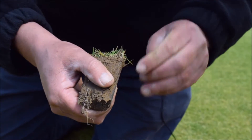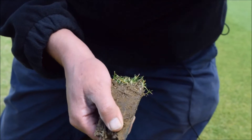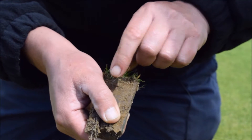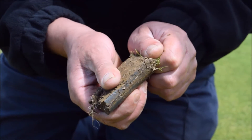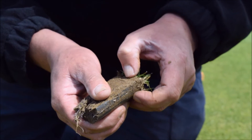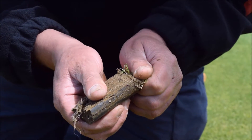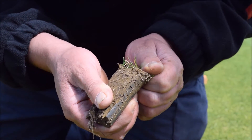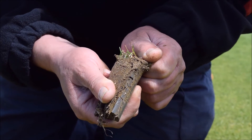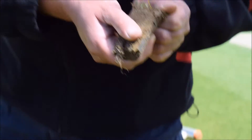The reason these lines are undesirable is that when you imagine the impact of a ball hitting the surface, its energy gets dissipated and goes sideways. Left unchecked, these layers quickly encourage shallow and horizontal rooting, a build-up of thatch, fibre and organic matter within the profile, and if left unchecked to a large degree, the formation of black layer.